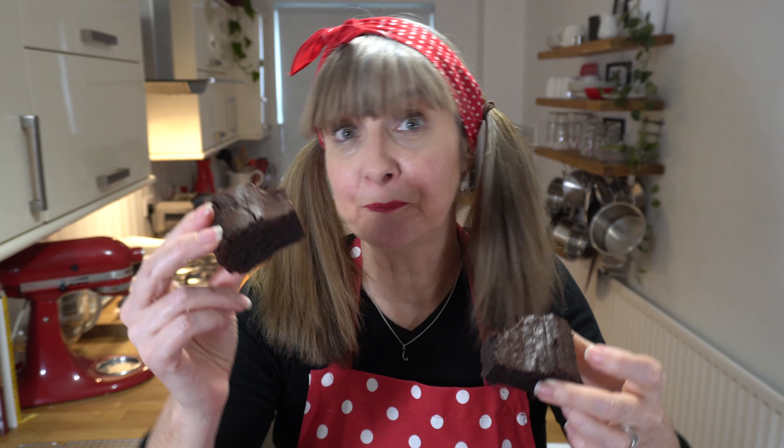So don't overcook it, don't have your oven up too high. Let me know in the comments below if you like buckwheat brownies and if you've given them a go, hit the thumbs up if you liked it, don't forget to subscribe if you're new here, and share this with a friend. I'll see you next time — bye!